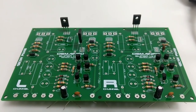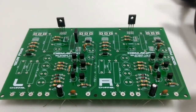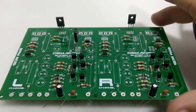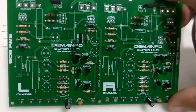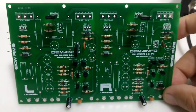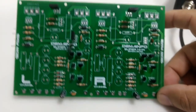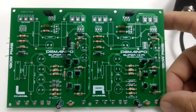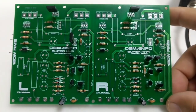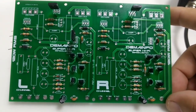Essa placa, como vocês podem notar, se trata de um amplificador que eu peguei e desenhei no Proteus. Eu já havia apresentado esse mesmo amplificador aqui no canal em um vídeo, só que não com essa placa. Eu fiz uma placa em uma versão em fenolite, uma camada simples, e apresentei no canal.